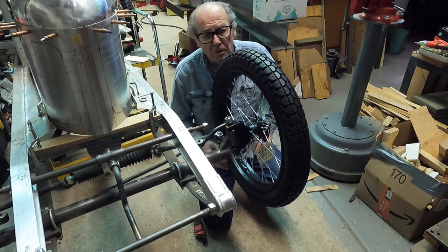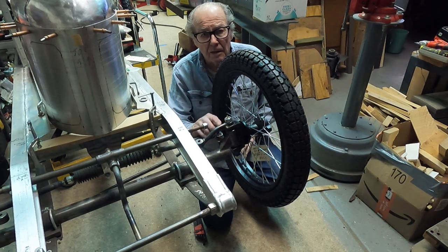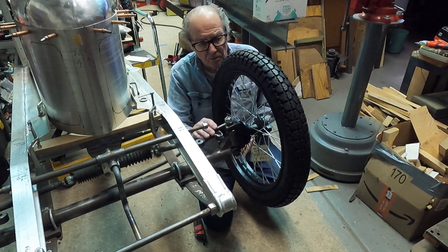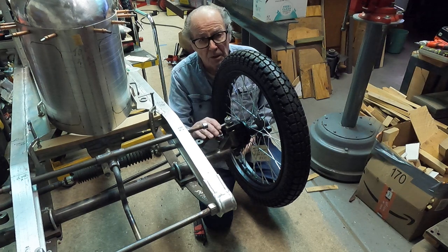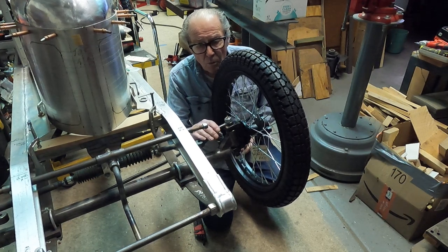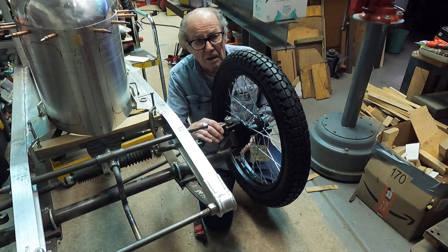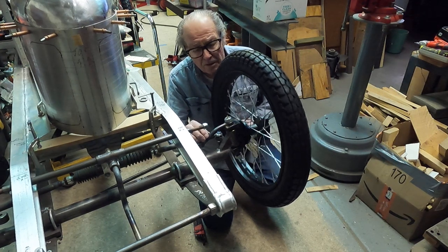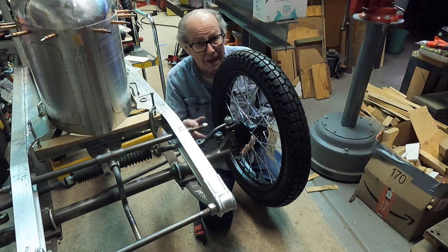We had a question from Jeff, one of our new members of the forum over in North Carolina. He's asking about the spindles I'm using on the Miller here. They're similar to the ones I used on the Riley — pretty much like what you would see on a sprint car or a midget, or one of the older race cars from the 1920s era. Big heavy trucks use the same type of spindle today. So I'll go ahead and take this off and show you what I've got and the way I make them.